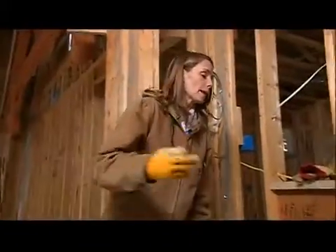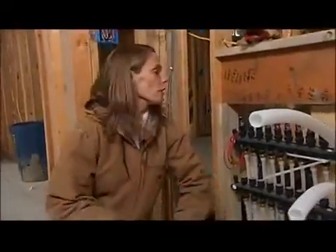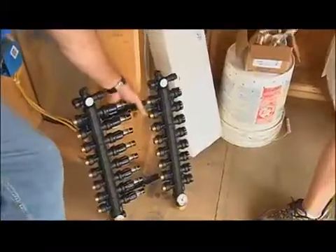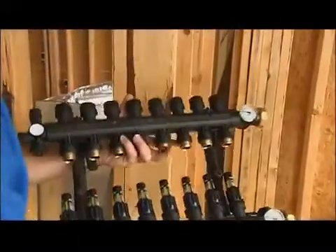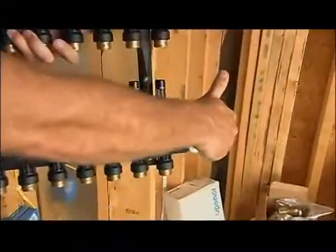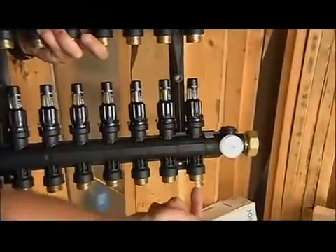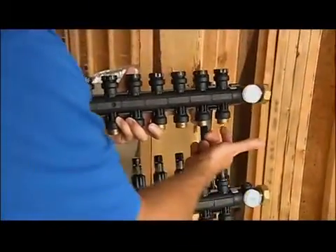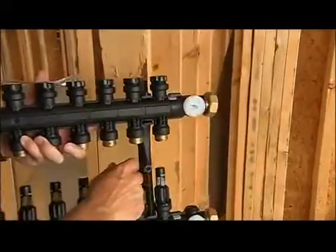Typically all the loops get run back to one central location on each floor and then get hooked up to one of these - called a manifold. Basically it's a distribution center. You use it to connect all the tubing running through the different loops or even different rooms. Hot water comes in, there's a temperature gauge to see the temperature, it flows out through the room, comes back to the return, and then goes back to be reheated and starts the process all over again.